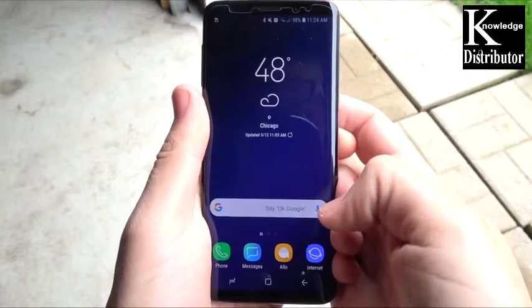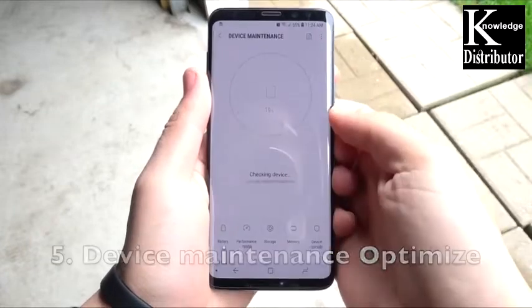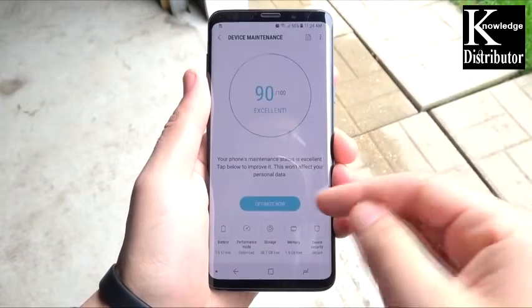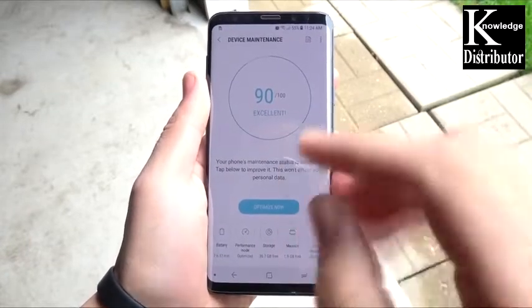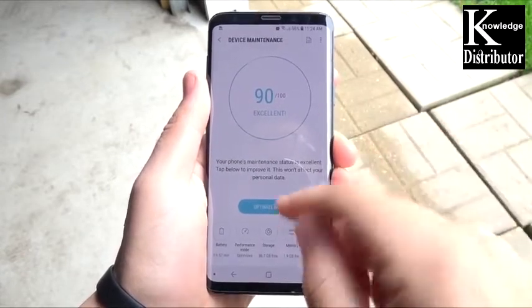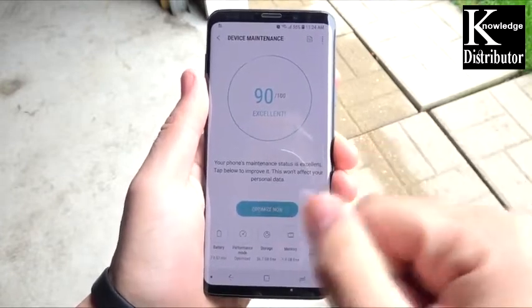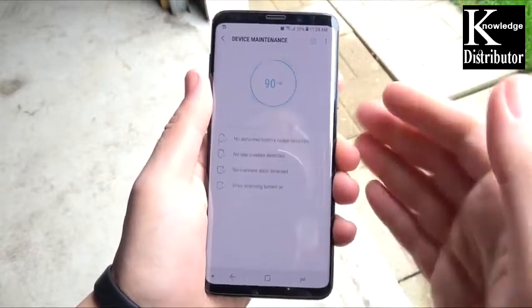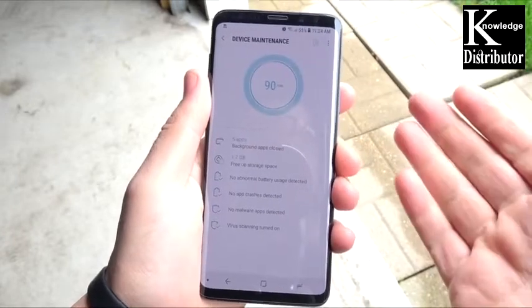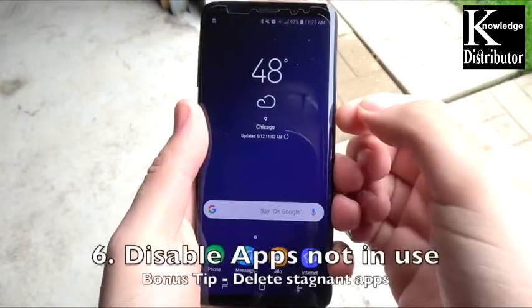Number five is device maintenance options. Go into settings, device maintenance, and then go to optimize now. Samsung is going to try to find everything going on in the background and optimize it for the best performance and the best battery. Try to do this as frequently as possible when you get the chance.